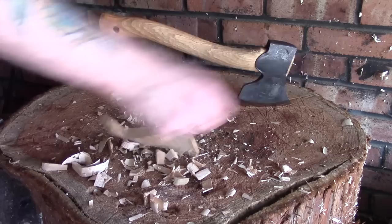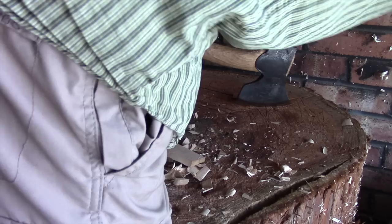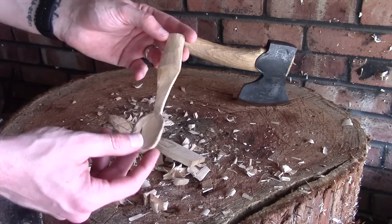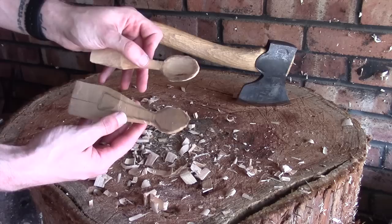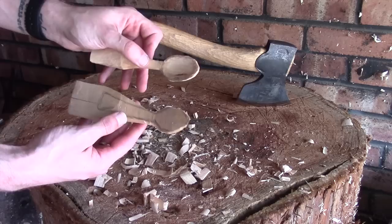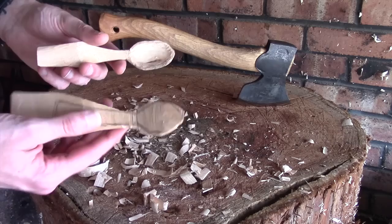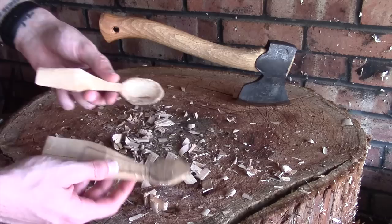Let me just grab another spoon blank — this one was cut from a piece of greenwood. I've finished off the handle and started putting the bowl in, but in comparison you can get exactly the same thing from seasoned wood. Certainly with seasoned birch, and most other seasoned woods — ash, sycamore and those kinds of things — they're all fairly forgiving. I wouldn't probably try this with oak as it's not the best of woods to carve at the best of times, but these two are very comparable.